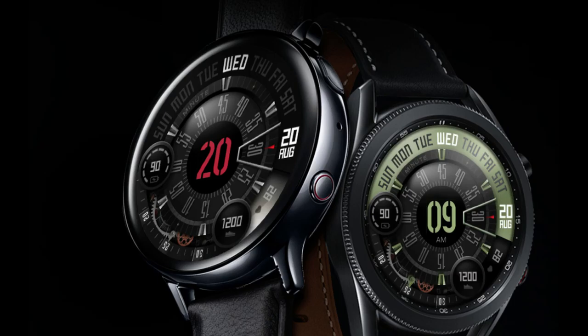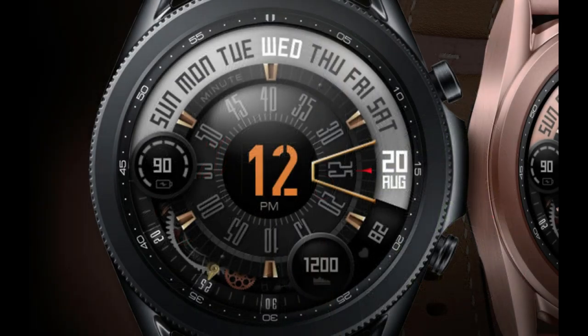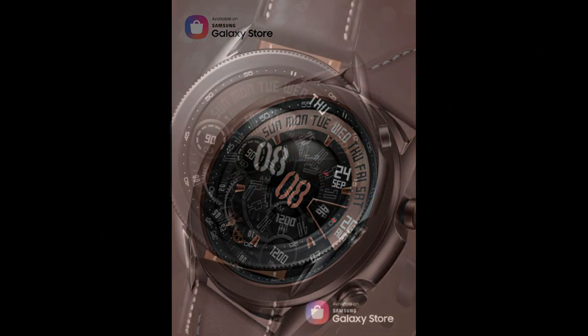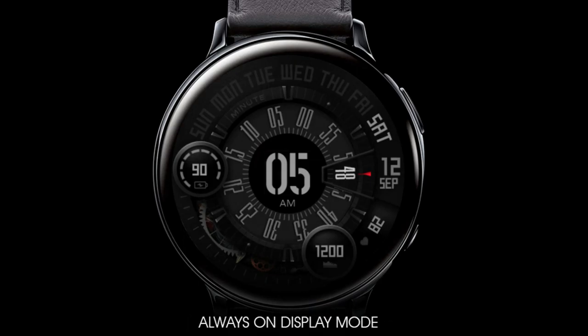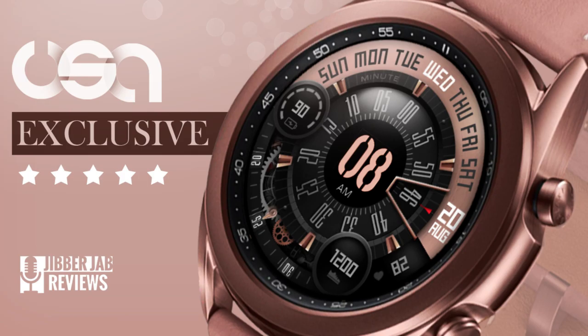Hey guys, welcome back to the channel and thanks for joining me for another watch face review and giveaway. I have a nice design to share today — it has a bold and fresh design, it's animated, and includes hidden functionality that affects some display features. For our giveaway I only have 10 codes available, so if you want a shot at adding this one to your collection for free, make sure you leave a comment below.